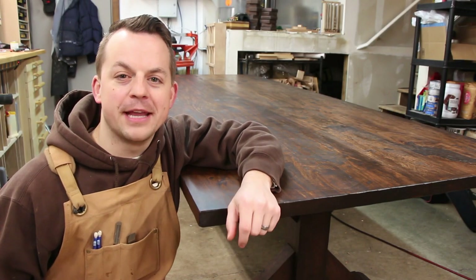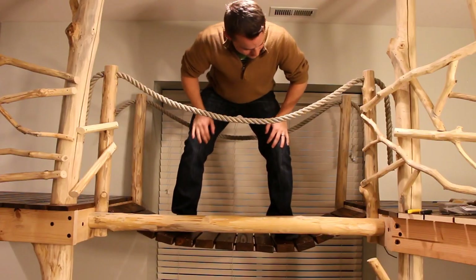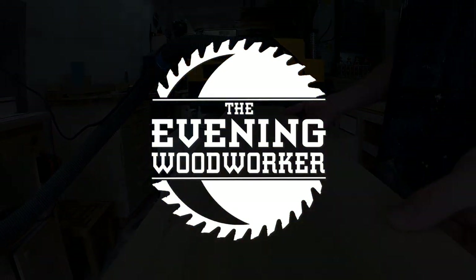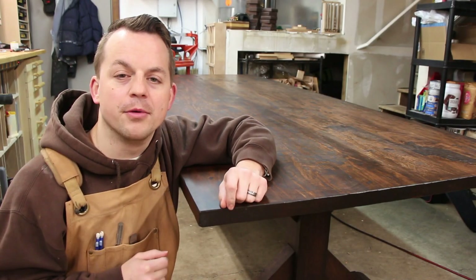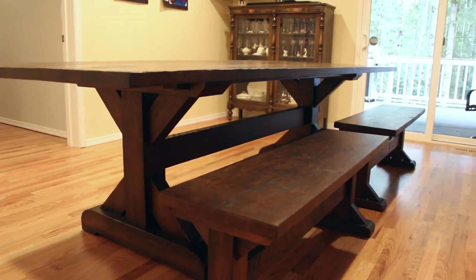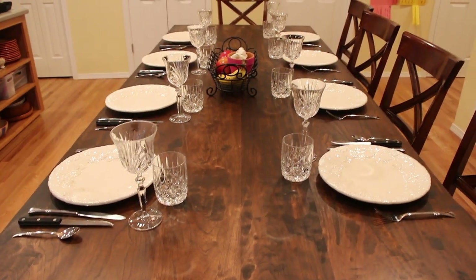Tonight I'm showing you my massive 9-foot long farmhouse table. This is the cherry farmhouse table that matched the farmhouse benches that I made in my last video. I made this table and bench set for a friend who really wanted to have a large gathering place in the heart of her home.